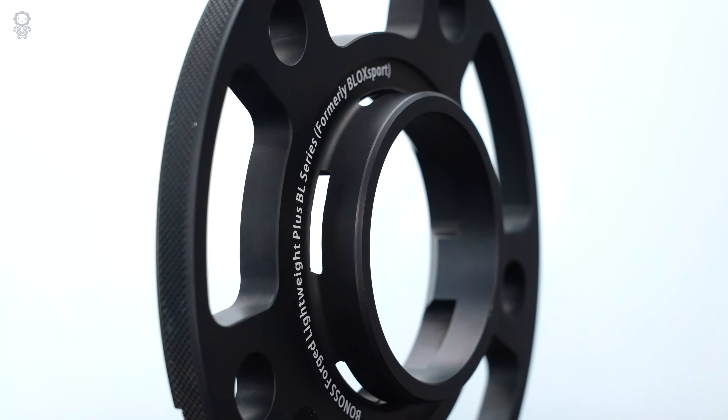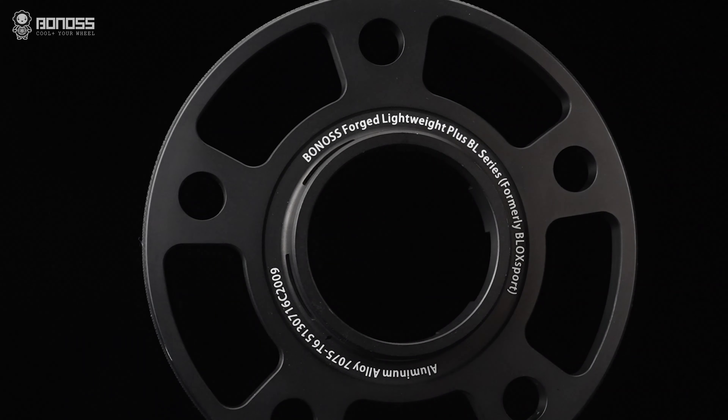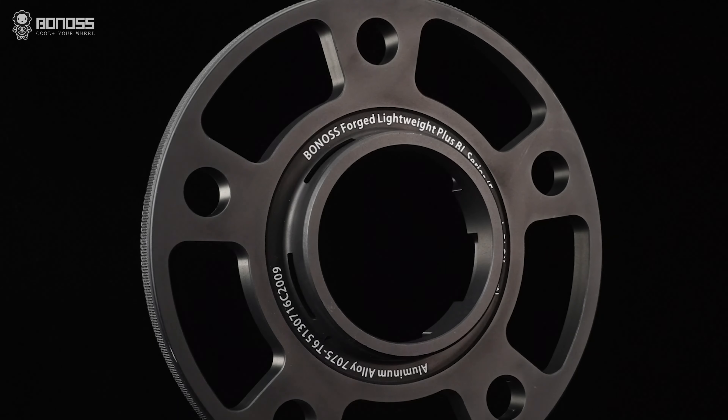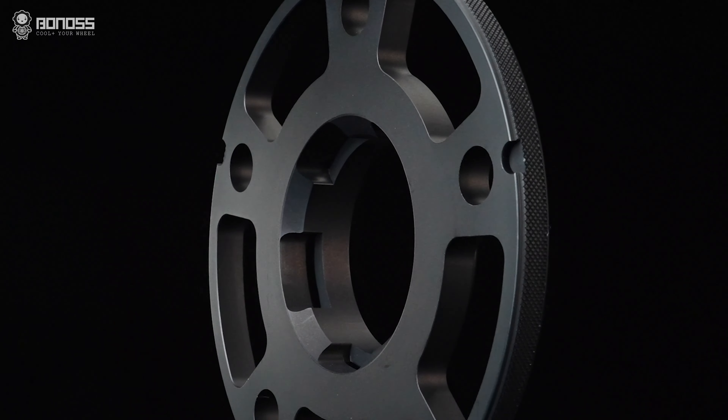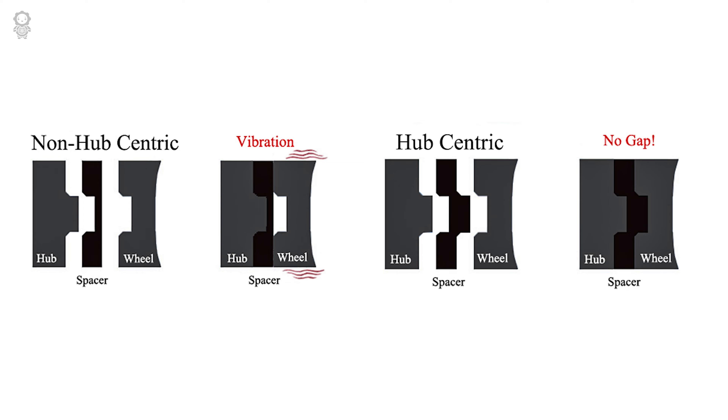Compared with an ordinary hub-centric design, Bonoss uses a multi-stage hub-centric design. This means the multi-stage hub-centric can make the spacers more closely fitted to the wheel hub, reducing high-speed vibration and ensuring safer driving.